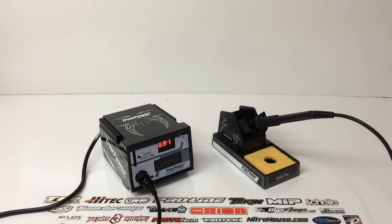Well guys, I've got some soldering to do — I need to solder up some electronics in my D413 buggy from Hot Bodies. Hopefully you guys enjoyed this little unboxing. I can't wait to use this thing. If you have any questions about this soldering station from TrackPower, please feel free to post them down below. And as always, thumbs up and subscribe. That's it for now guys, over and out.